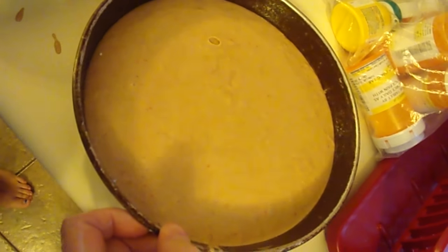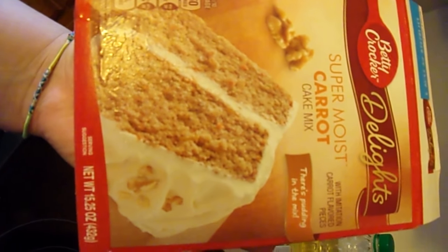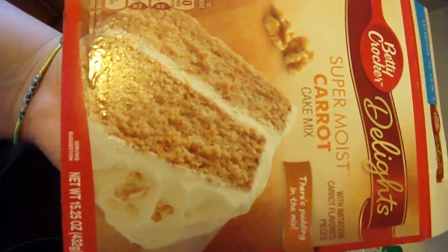Hey guys, this is your girlfriend, I'm back once again with another video. So right now I baked — well, I'm baking my dad a cake. It's gonna be a two-layer carrot cake, and it's for Father's Day. See, look guys, this is the stuff. It's homemade because I made it at home — that's not really homemade I guess you could say, but yeah, I'm baking it right now.